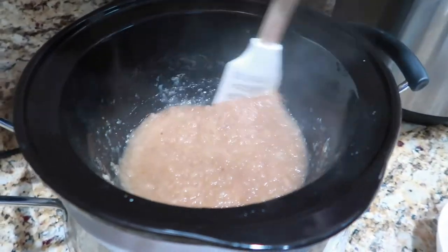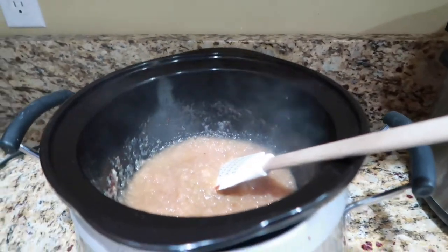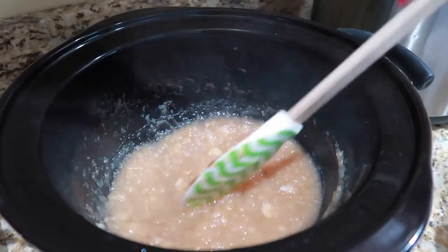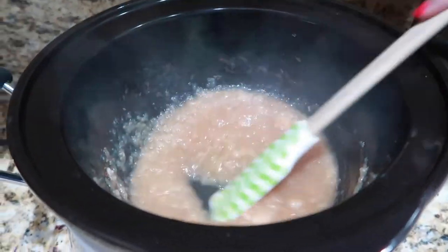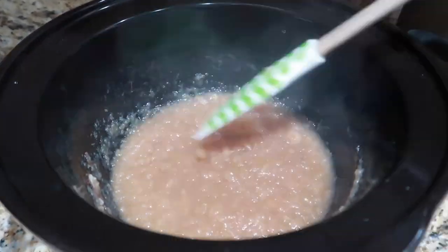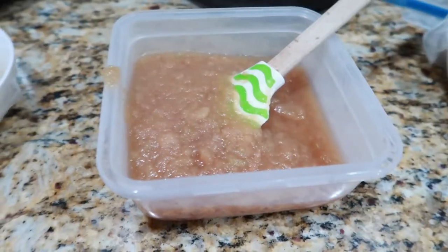Here's the finished crock pot applesauce. The color is a lot darker than the other kinds — that's because it's exposed to air for longer and the apples brown. But it still tastes just as good; it's just a color difference.